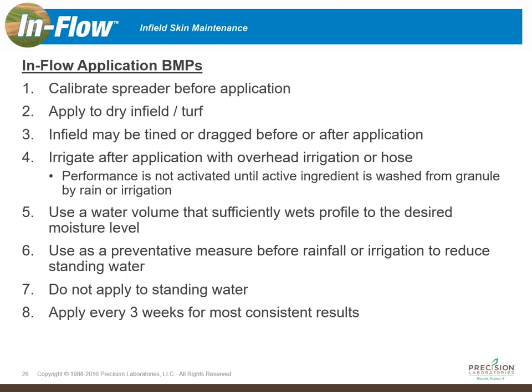Five: use a water volume that's sufficient to wet the profile to the desired moisture level. If you have the ability to put some overhead irrigation on or use a hose to water it in, follow the irrigation practices you've been using. What you'll find is you may even be able to achieve the conditions you want using less water, because you're going to improve the infiltration into that infield skin surface and get much less runoff.